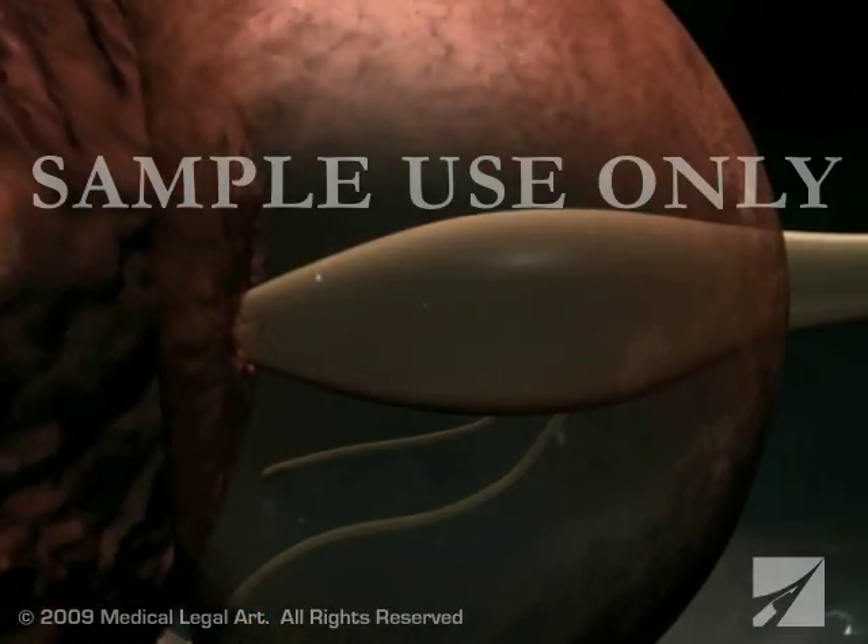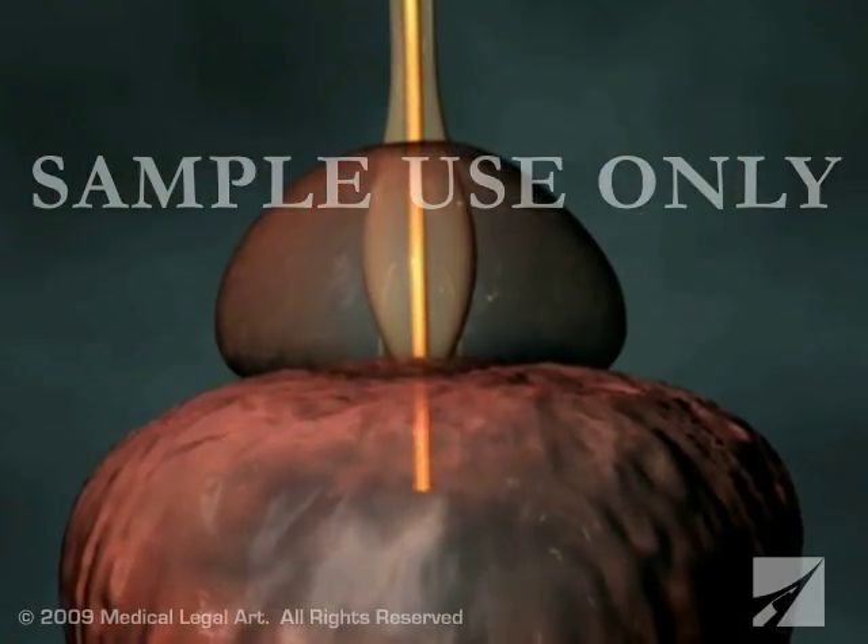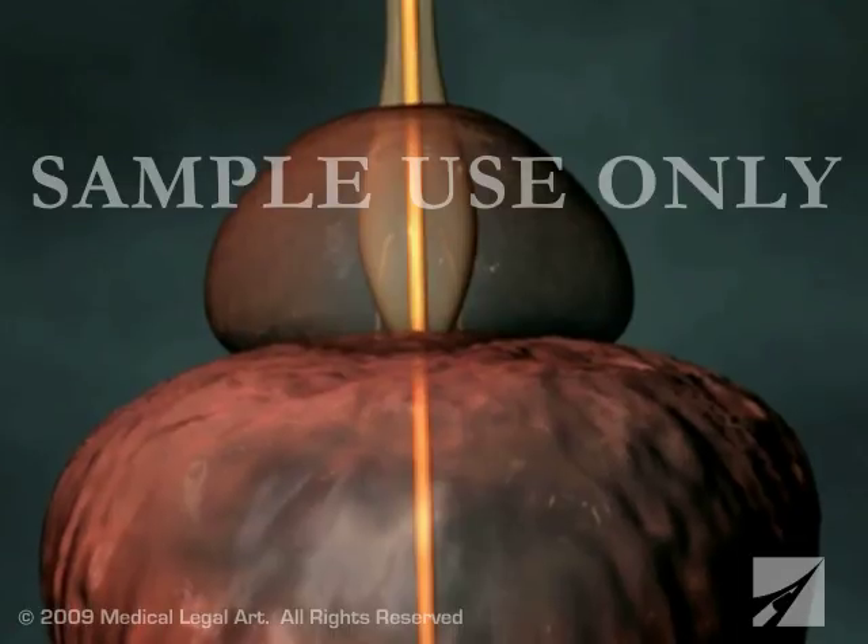When an optimal amount of prostate tissue has been excised, your surgeon will remove the cystoscope and place a catheter into your bladder to keep it draining for up to two days after the surgery.